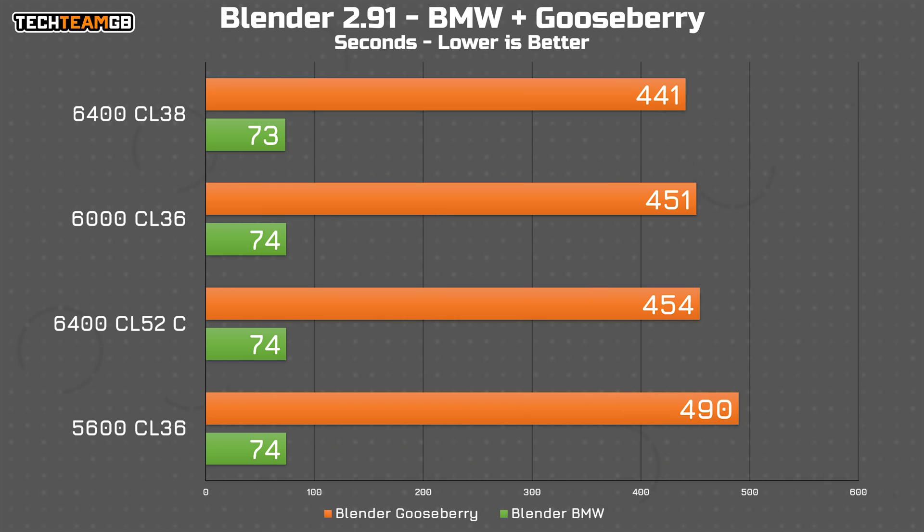In Blender, there's a massive difference between 5600 and 6000, which I found pretty surprising, at least in the Gooseberry render. Only the 6400 CL38 dropped a second off the BMW render and 10 seconds off the Gooseberry render. Interestingly, the 6000 CL36 and 6400 CL52 are basically tied, again showing the trade-off between frequency and latency pretty nicely.